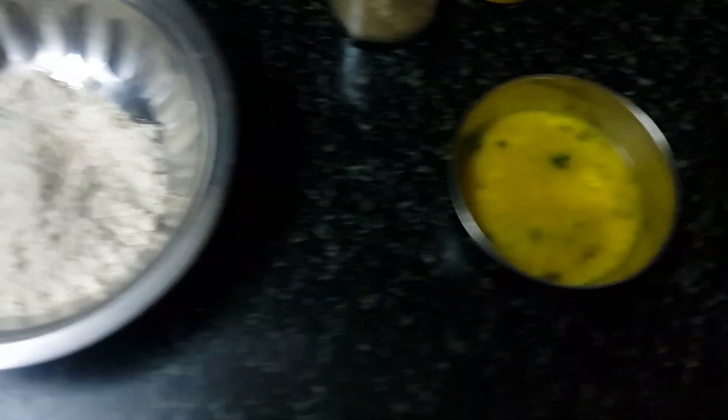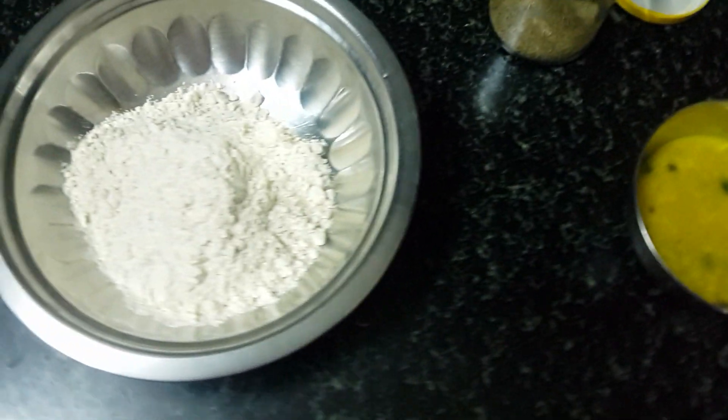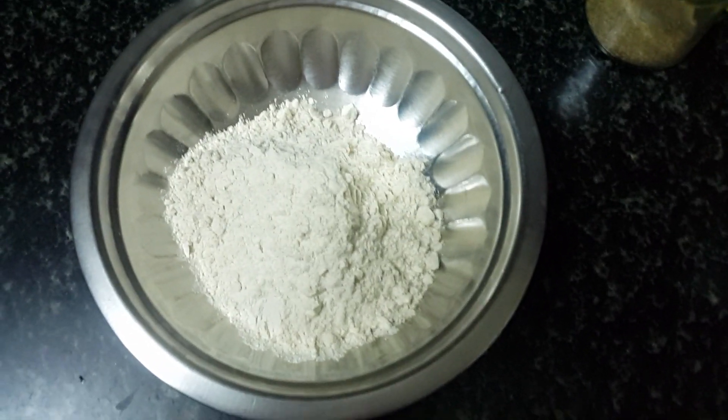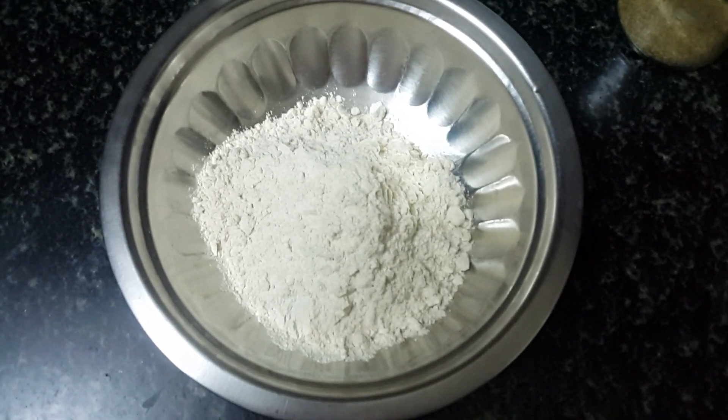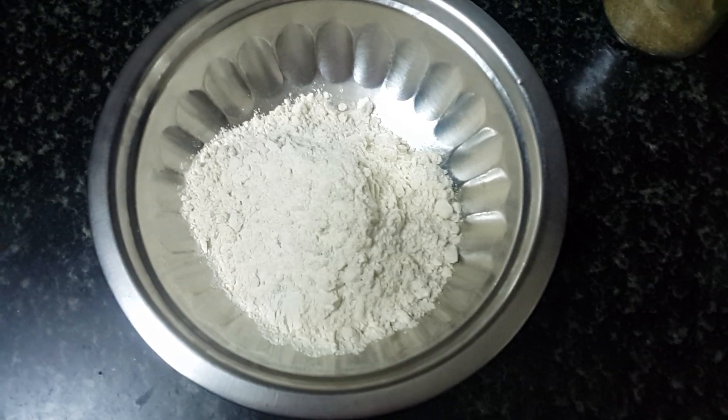I will be using my leftover dal which was left in the daytime. I will be using it and preparing paratha out of it. This is the amount of wheat flour which I have taken for making 4 parathas.